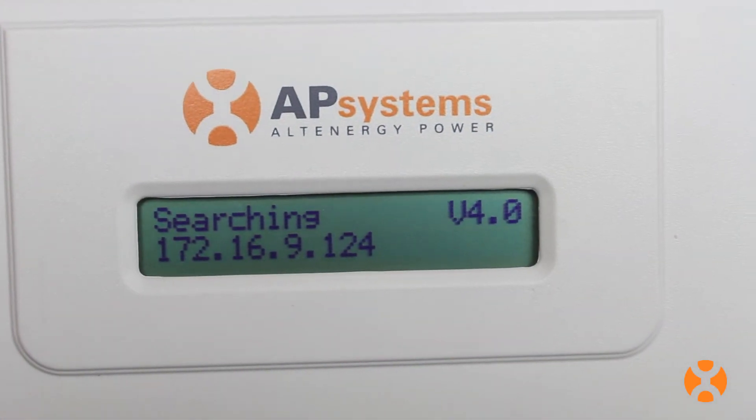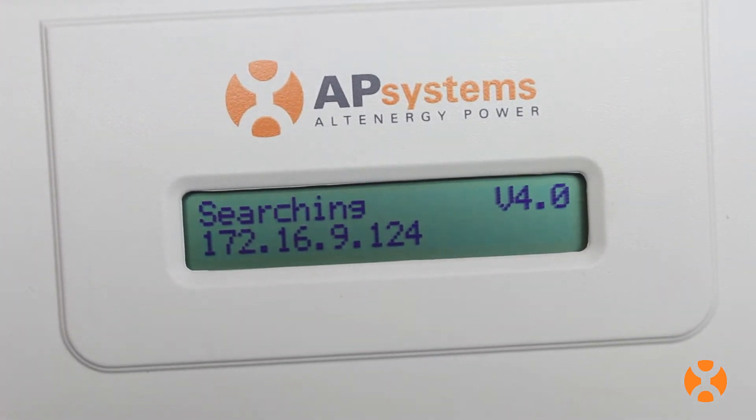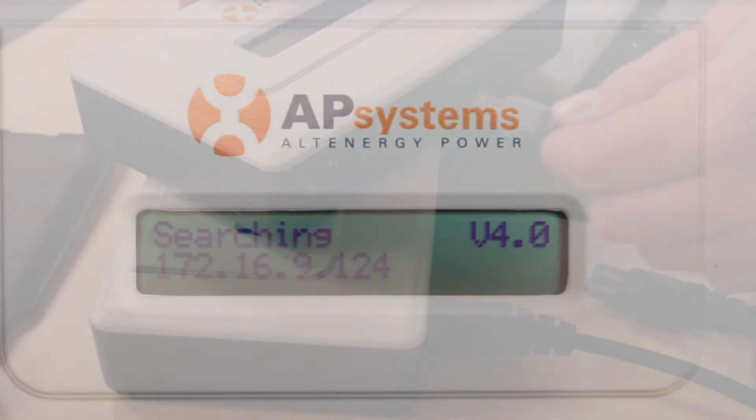And finally, when initially connected to the internet, the ECU will immediately begin downloading the available firmware updates from AP Systems. This ensures that you have the latest software to track your solar array performance.